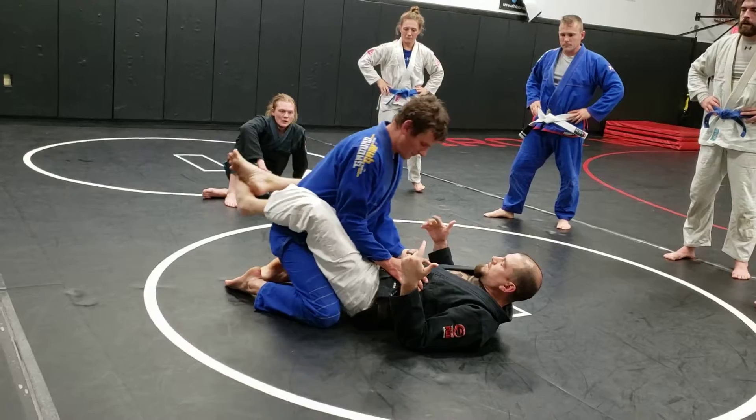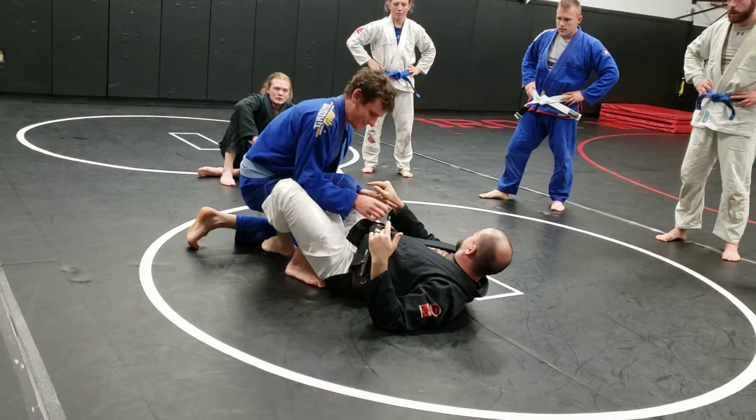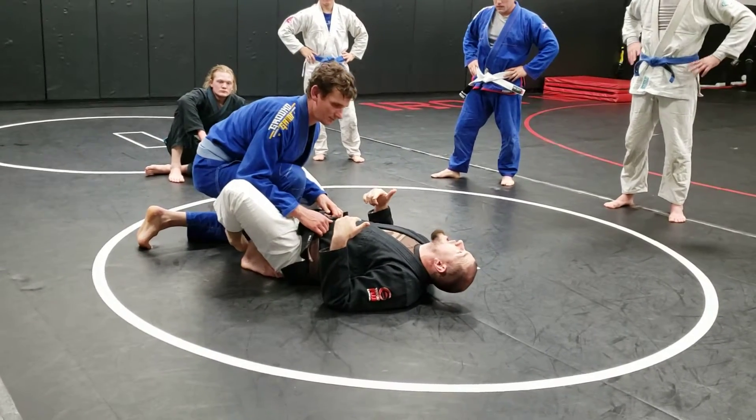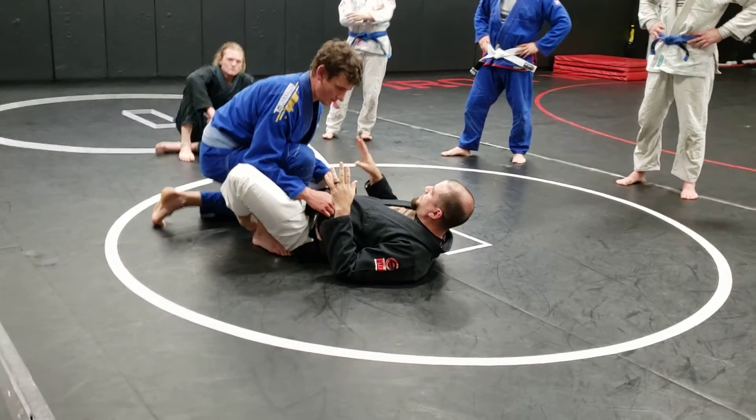Colin's going to do his normal bike rack or he can do a stand-up, whichever one he wants. As the guy at the bottom, I know that my guard's getting broken. I'm not just going to lay here and take it. So I'm going to start setting up my offense.